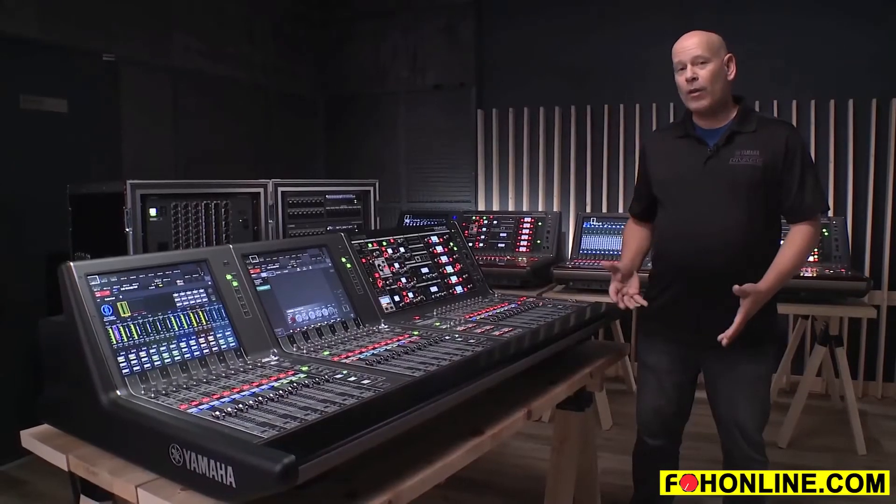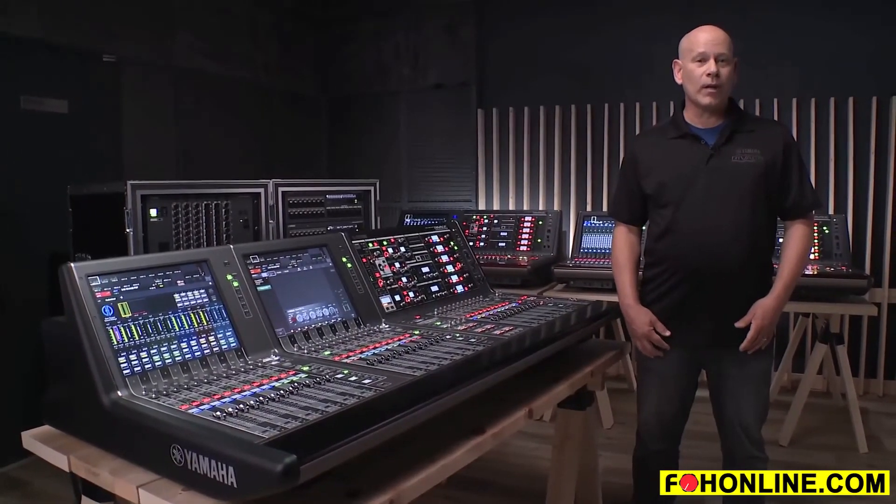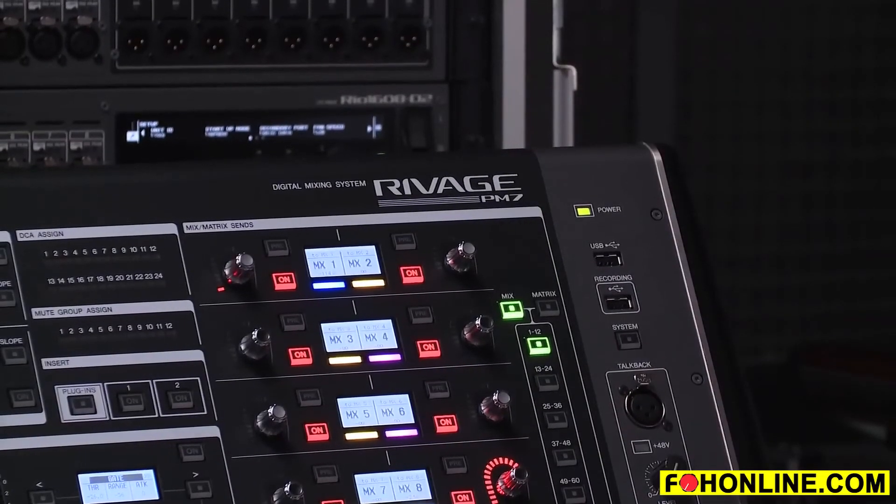We have redundant power supplies. So when you combine all those things, you have the ability to get into the RIVAGE family of consoles at a much more affordable price. So RIVAGE PM7 — check it out.